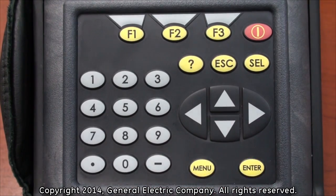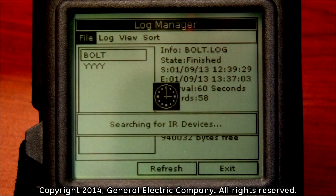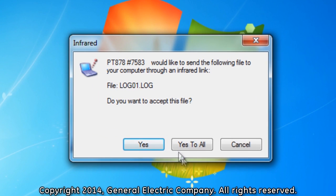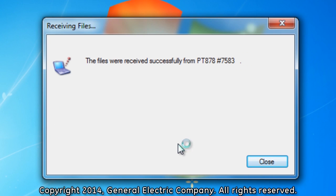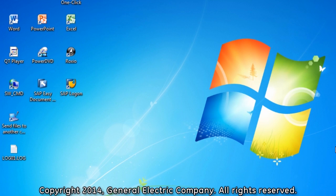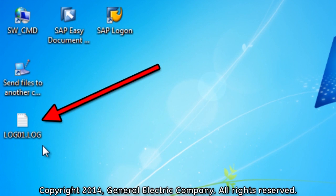Press the Enter button on the keypad, which will transfer the log file to the desktop of your computer. A message window will pop up on your computer screen. Click on the Yes to All option. This will transfer the log file to your computer. When the file transfer is completed, click on the Close Window option on your desktop. You can locate the transferred log on the main desktop of your computer.